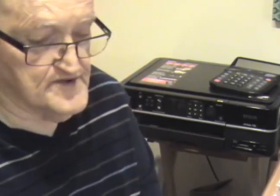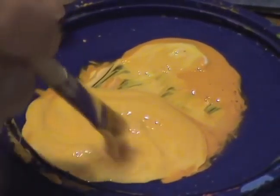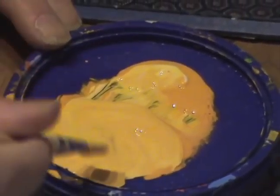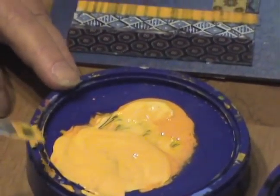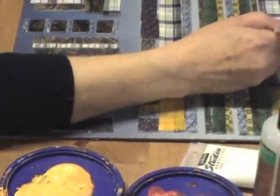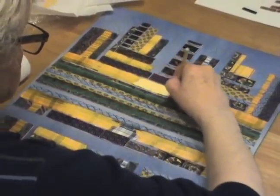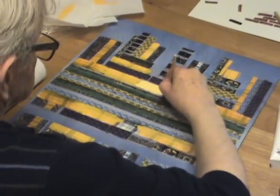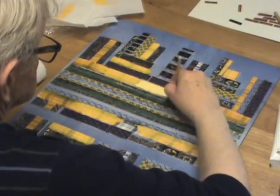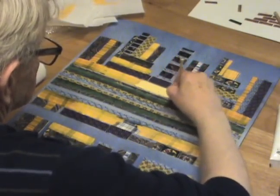I'm using the same color as I'm working toward the center, and I am lightening this color. This varnish is thin enough to make the transition very gradual.